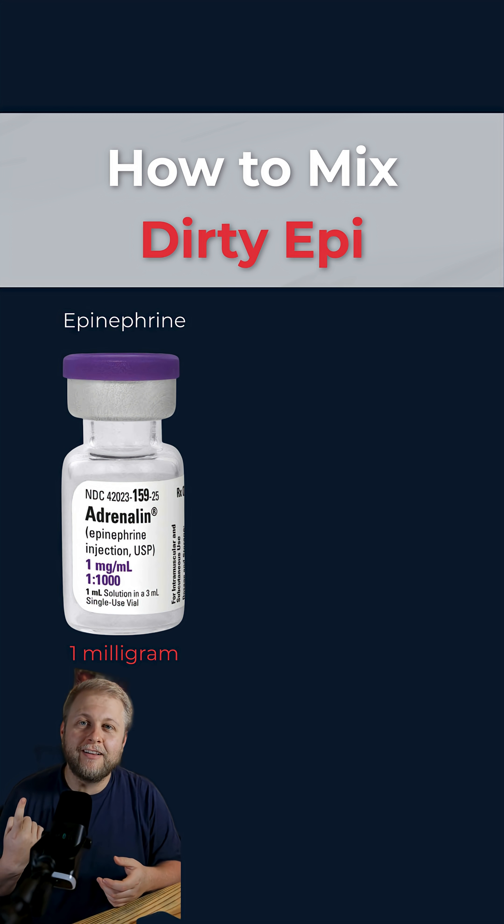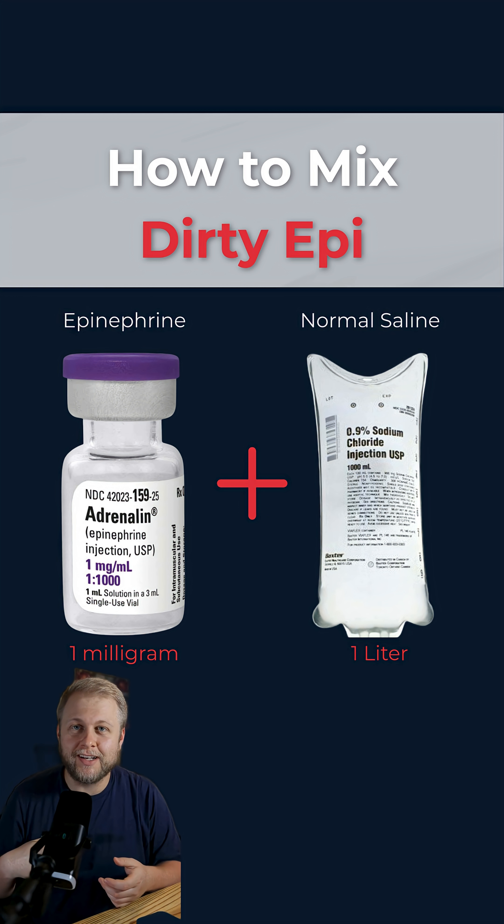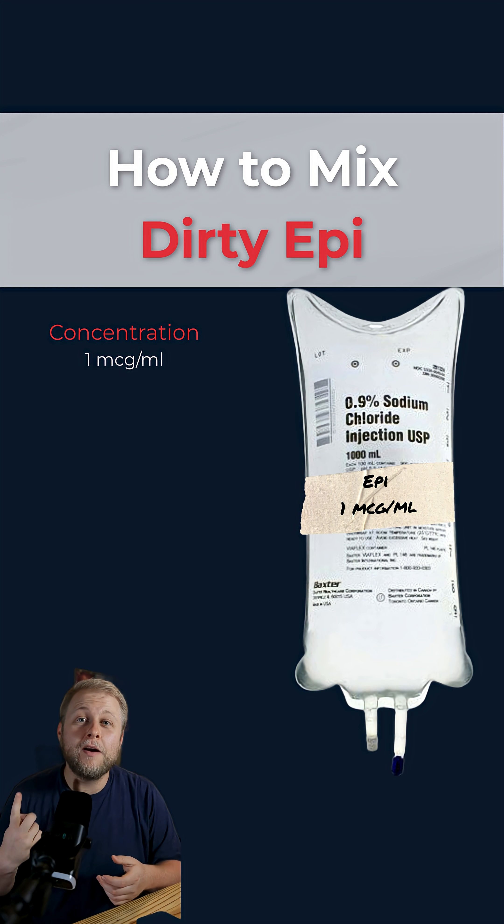We're going to take a one microgram per mil vial of epinephrine and add it to a 1000mL bag of normal saline. That's going to give us about one microgram per milliliter.